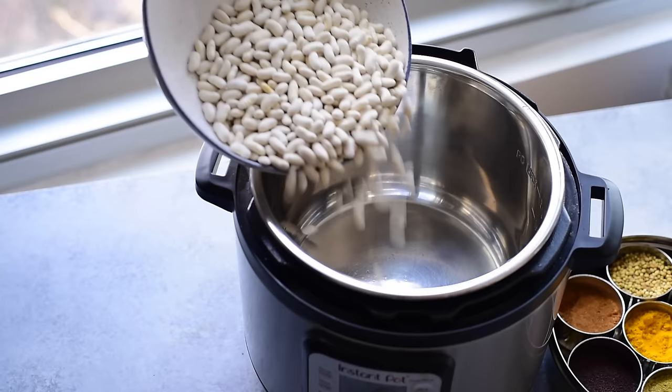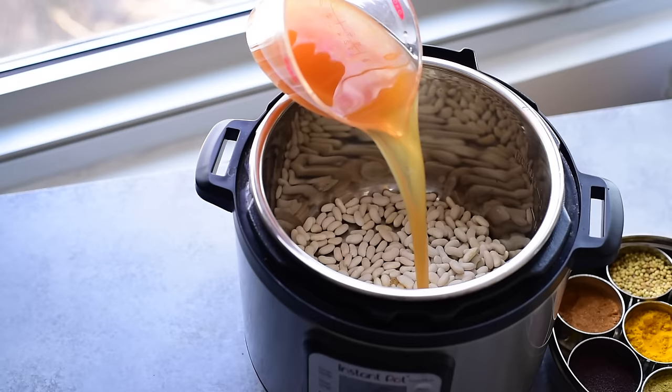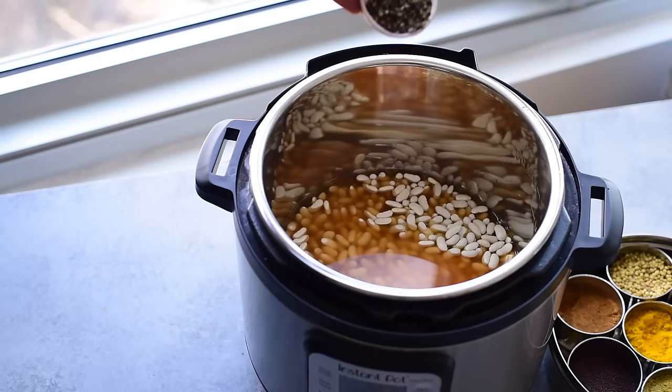Even if you're making a simple pot of beans — not a chili or stew — you can still amp up the flavor. You don't have to just use water; use vegetable broth instead for a more savory, richer mouthfeel. Also, do not skip the salt when cooking or soaking beans. If you wait until the end to sprinkle on a little salt, your beans will be bland. But if you generously salt them only at the end, they'll taste too salty. When you salt the cooking or soaking water, the salt infuses every bean so each one is perfectly seasoned.